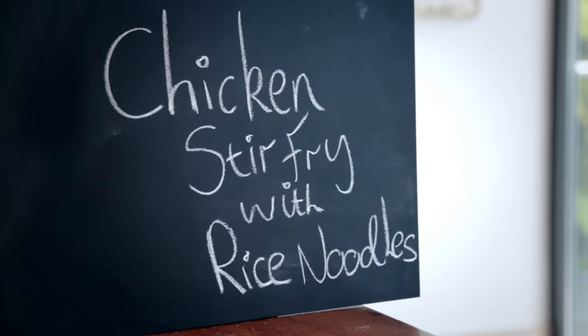Chicken stir fry with rice noodles. Some of the best street food I've ever eaten was in Asia. Every one of those little markets was filled with smells of delicious food that all centered around an Asian staple — noodles. Learn to cook those properly, and you'll be surprised how quick and easy it is to knock off a delicious dinner.